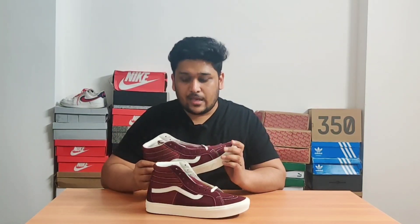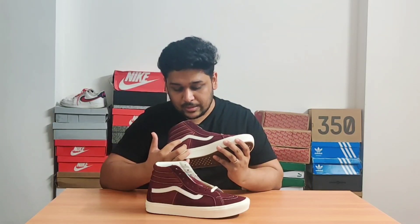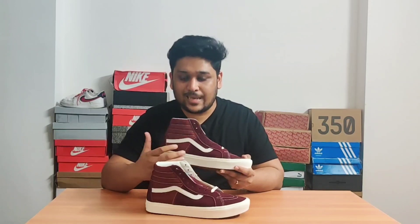These sneakers were actually launched in 1978, and they are only the second model which included the Vans Side Stripe. The Side Stripe was actually known as the Jazz Stripe initially, but it's now just called the Vans Side Stripe.